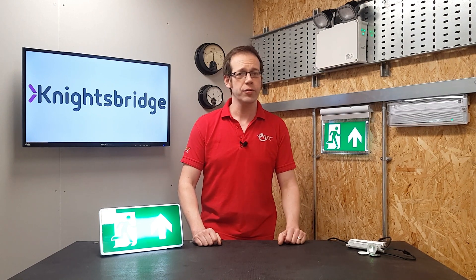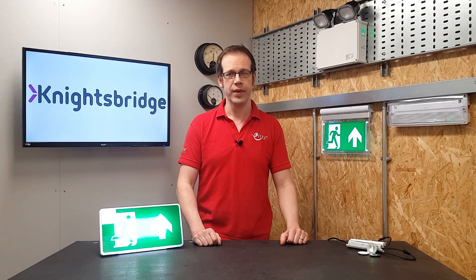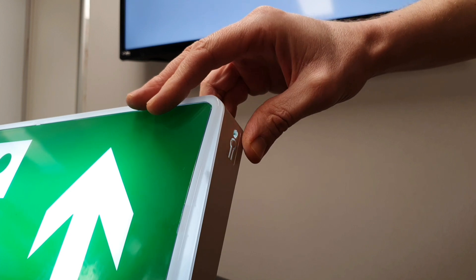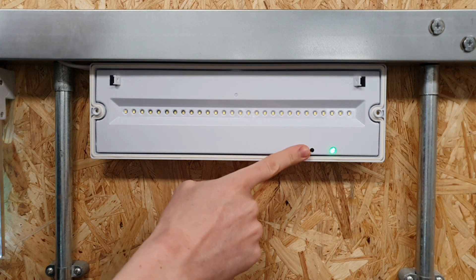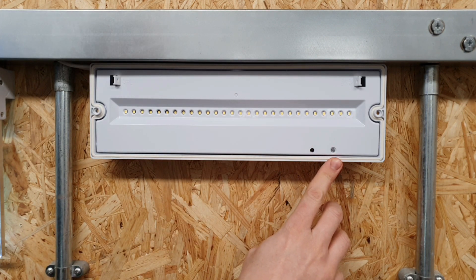What I've done with these fittings is simulate a couple of typical faults. It also gives me the opportunity to demonstrate that you can still carry out a monthly flick-type test or an annual full duration test manually if needed. On this first fitting, I've interfered with the battery so it won't work properly. If I press the test button for approximately five seconds, it carries out a 30-second monthly-type test, and you can see the indicator LED is now giving a red flash to indicate that the battery isn't working properly.